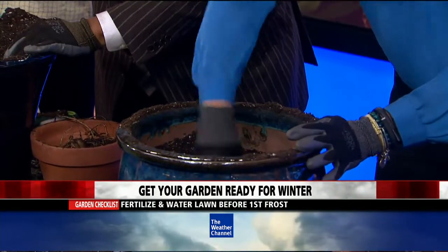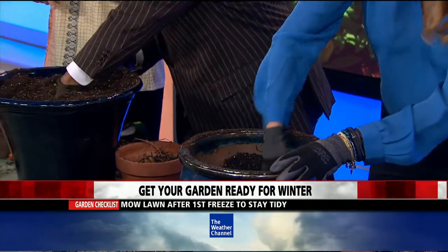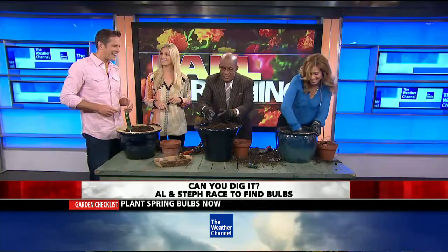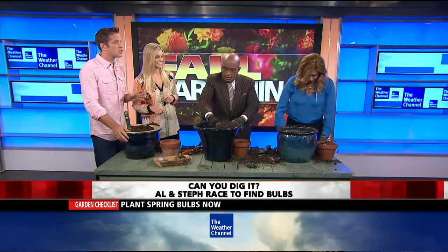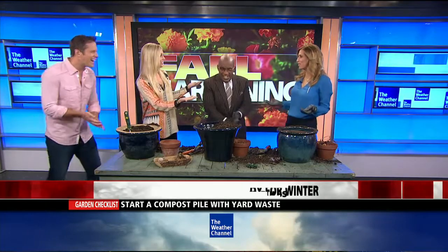What should you be doing with your lawn? You want to make sure you get all the leaves off your lawn, because if those leaves stay on during the winter it'll kill the grass. That's why you hire someone to come clean it up. When you're digging out bulbs, don't wear a very expensive nice suit — Stephanie, you made a mess!